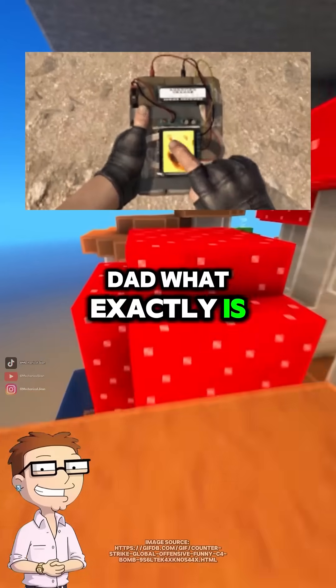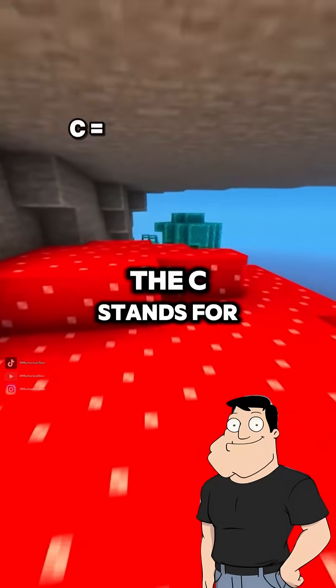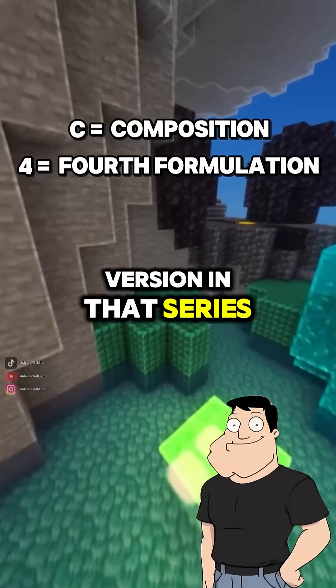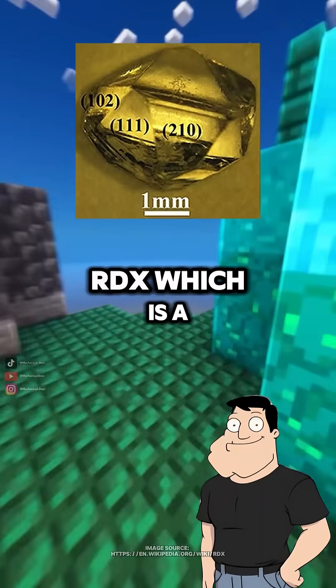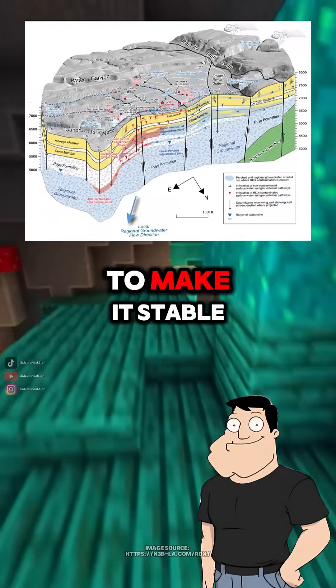Dad, what exactly is C4 and how does it work? C4 is a type of plastic explosive. The C stands for composition, and the 4 means it's the fourth version in that series. It's mainly made of RDX, which is a powerful explosive compound mixed with plasticizers and binders to make it stable and moldable.